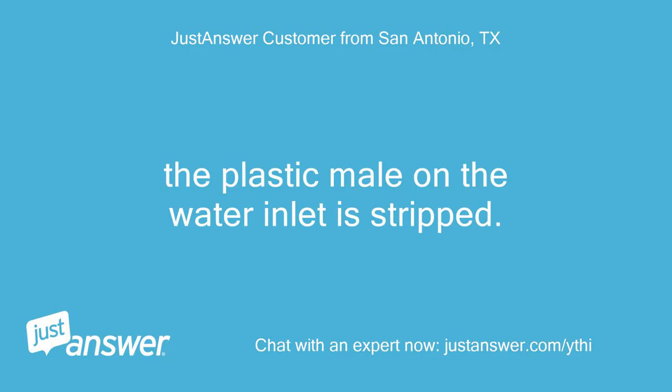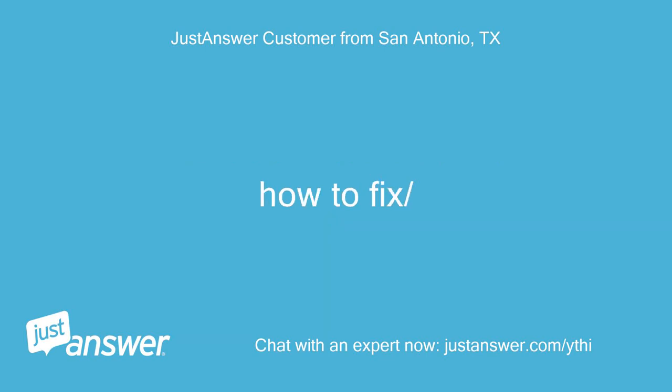The plastic male thread on the water inlet is stripped. How to fix this.